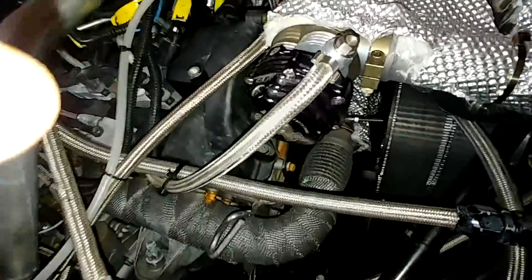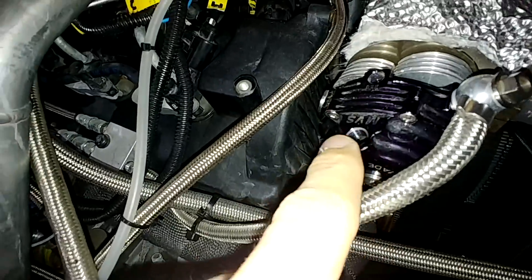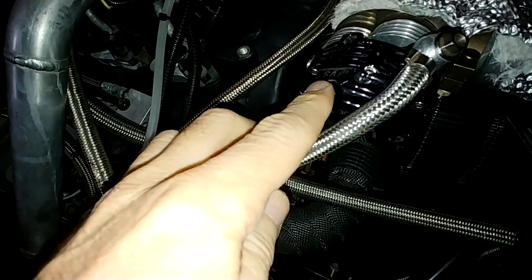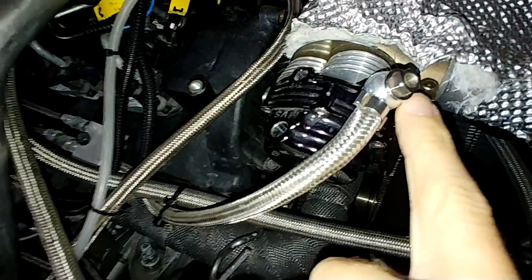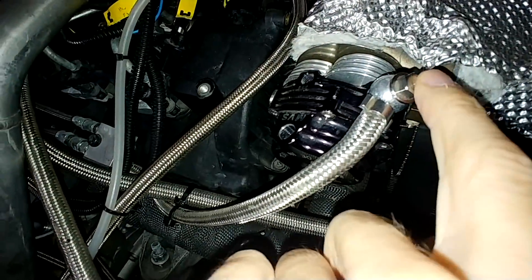Here's the tile wastegate. What I did before was disconnect this line here, so it was just basically ambient pressure pushing on this side of the piston. Then the pressure from the cold side of this turbo - when it got to a certain amount - pushes that piston open and the exhaust flow can bypass the turbo and run out through the exhaust.